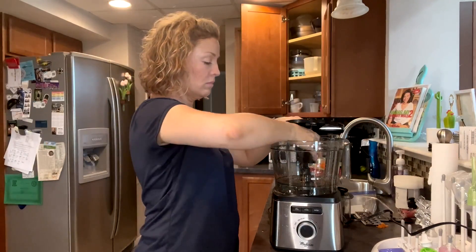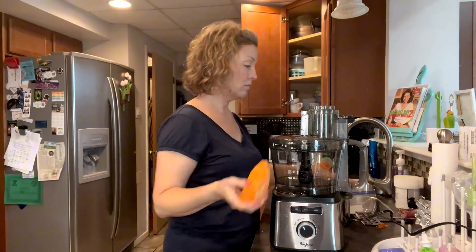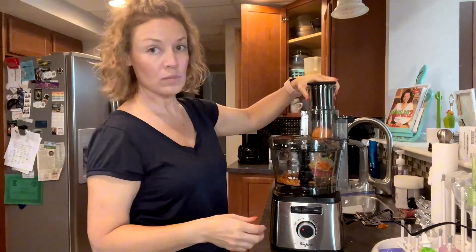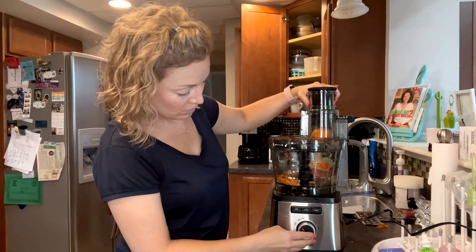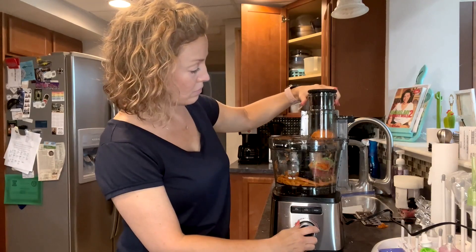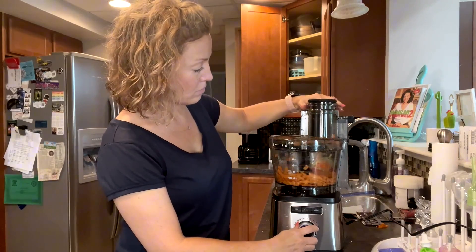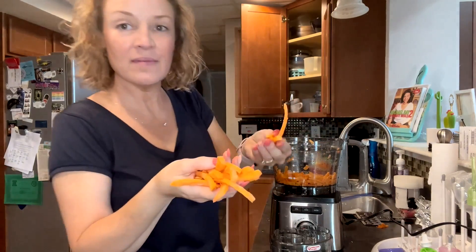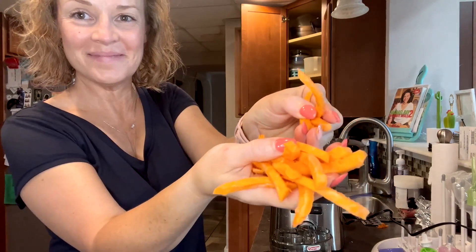Then last thing, I'm going to do a sweet potato and I put the fry blade on there to see how this works. I turned up the speed once I had it all fitted together. It was really interesting — you'll see what the fries look like. I thought it did a really great job. Really worked great.